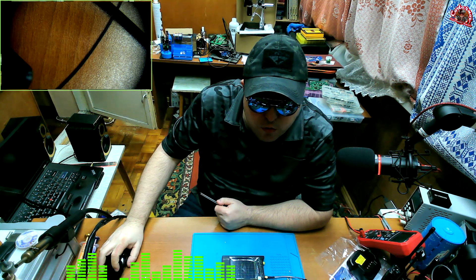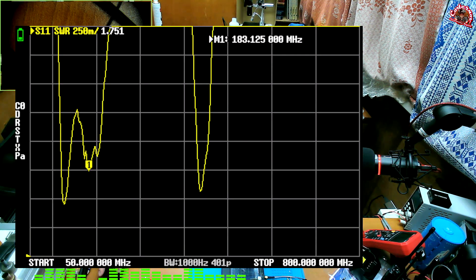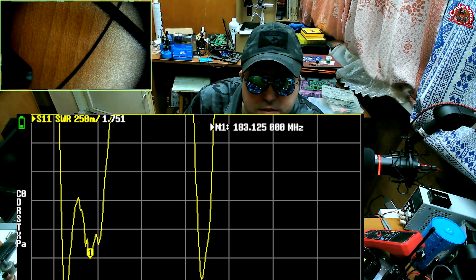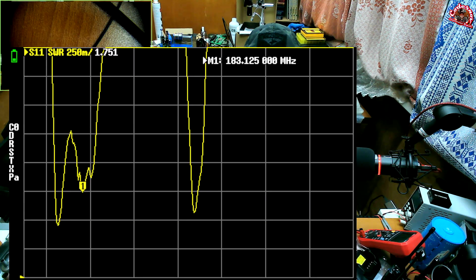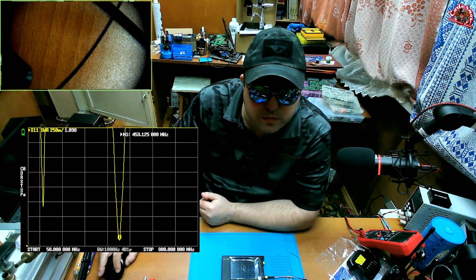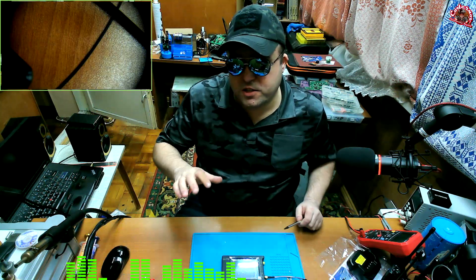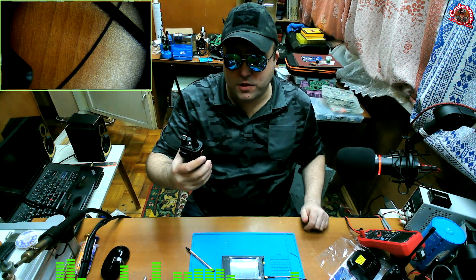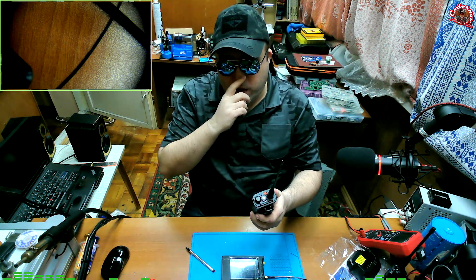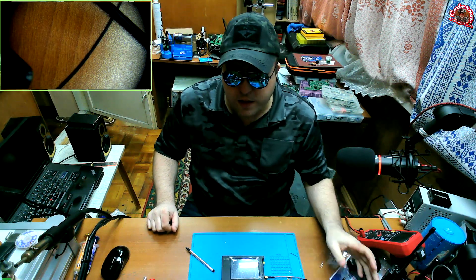The second resonance is at 183 MHz with an SWR of 1.7. The third resonance is at 453 MHz with an SWR of almost 1.098 — nearly perfect. On portable stations, SWR depends on how you hold it, whether you're grounded, and whether there is a balun — it's going to jump all the time depending on your grip and body position.